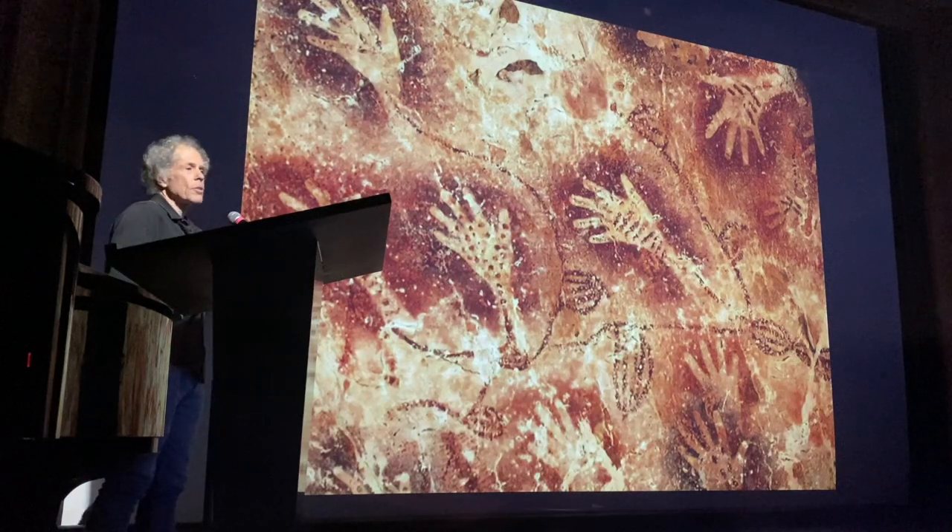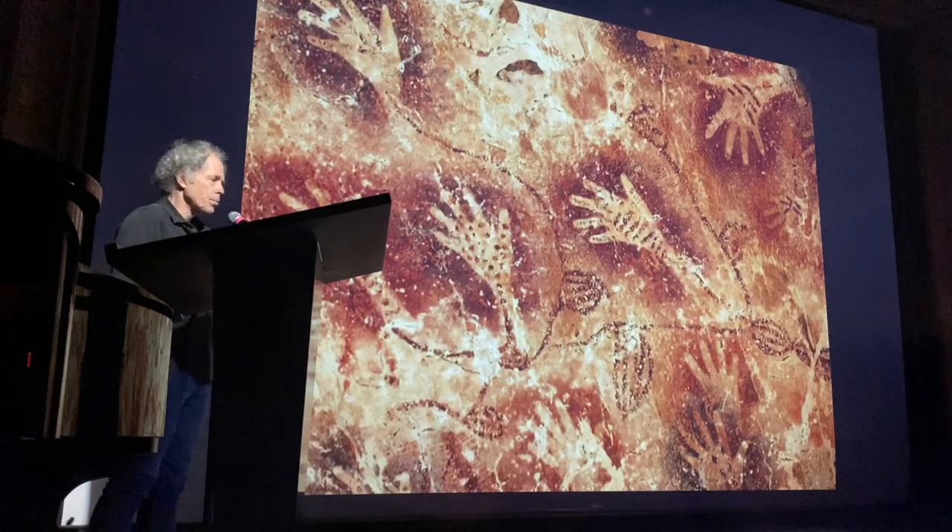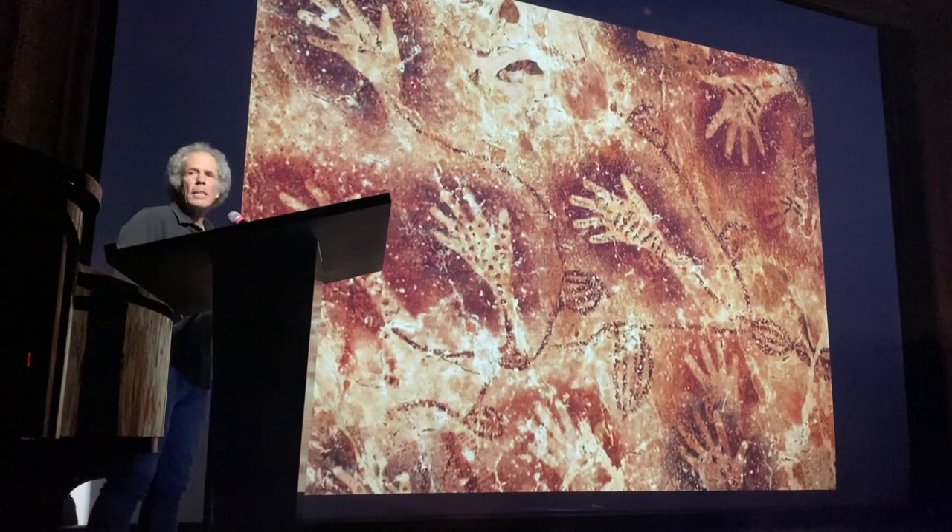10,000 years ago in a cave in Argentina, these hand prints were discovered. You notice that back then people didn't make chin prints or nose prints or butt prints. They used their hands.